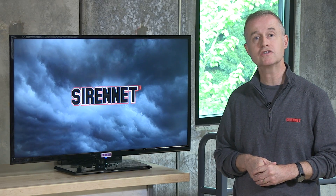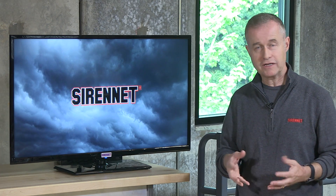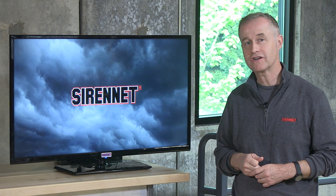A JW Speaker 7-inch round headlight available in LED. Check it out on the website. I'm Stuart, and thanks for watching SirenNet Television.